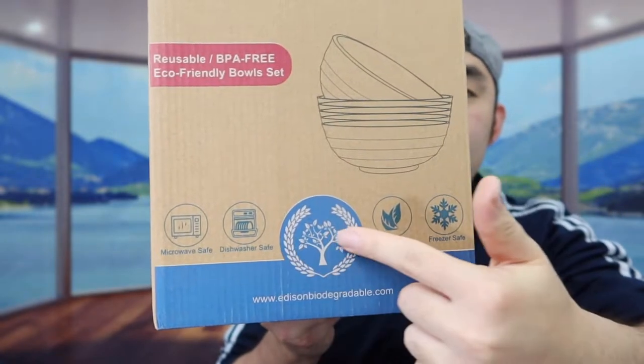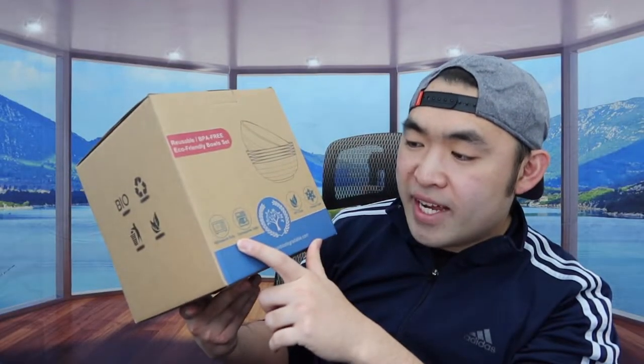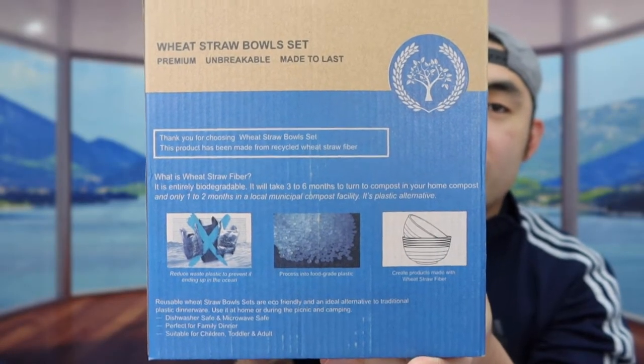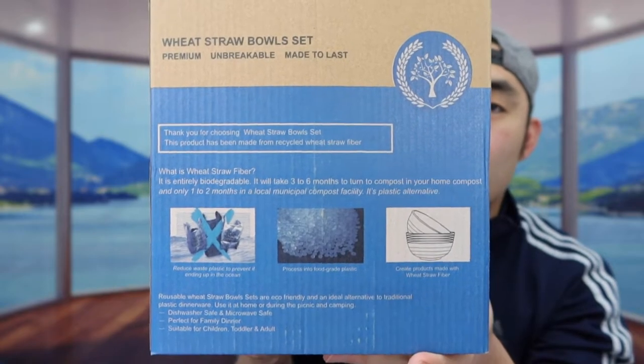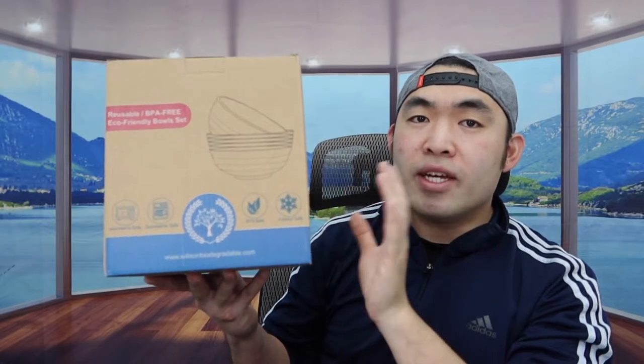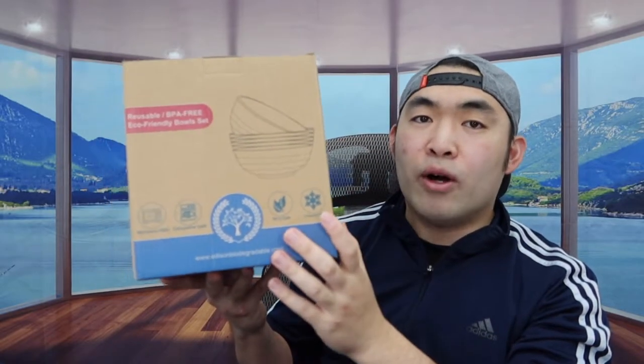On the bottom you can see the specs and features. They mention the bowl is microwave safe, dishwasher safe, BPA free, freezer safe, and reusable. On the back there's information about what wheat straw is and where it comes from. What's really cool about the material is that it's biodegradable — if you break it, it's compostable.